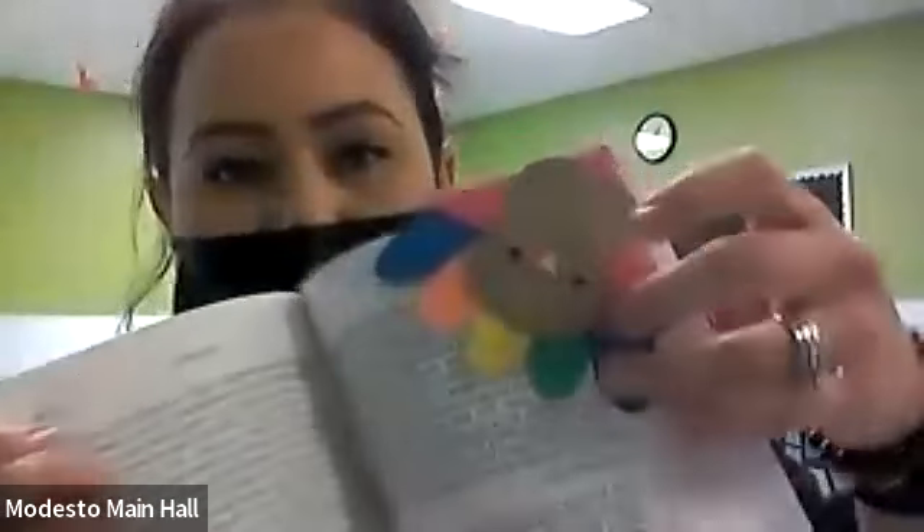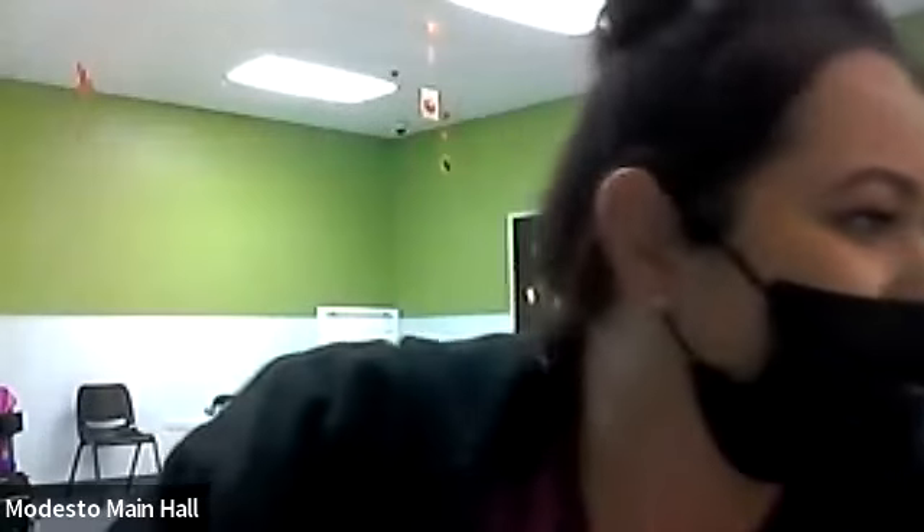Okay, so today for arts and crafts we're going to be making these little turkey bookmarks out of construction paper. Since Thanksgiving is the next holiday, that's what we're doing.